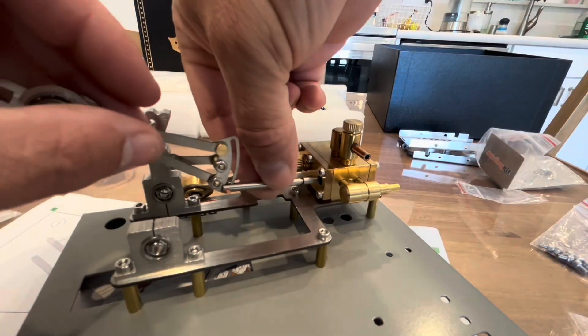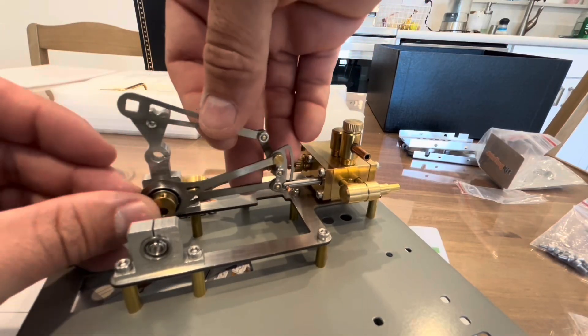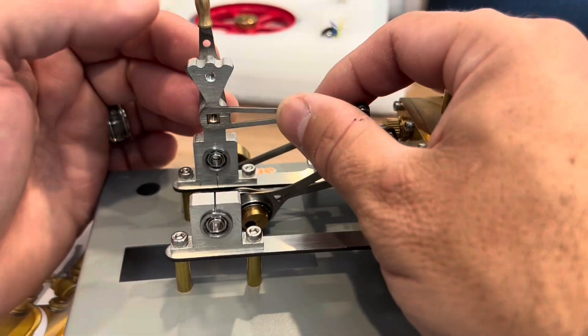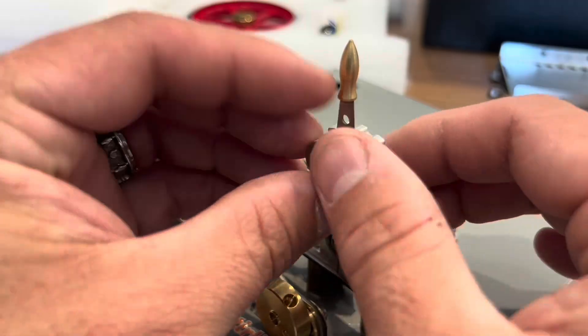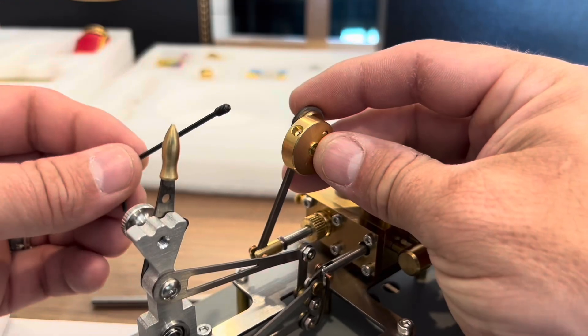Next it was time to install the valve, shaft, and crank. After that I installed the reverser adjustment handle. The kit came with a great set of allen keys — in fact, I didn't have to use any home tools for this entire steam engine plant. All the tools came included, which was very convenient.